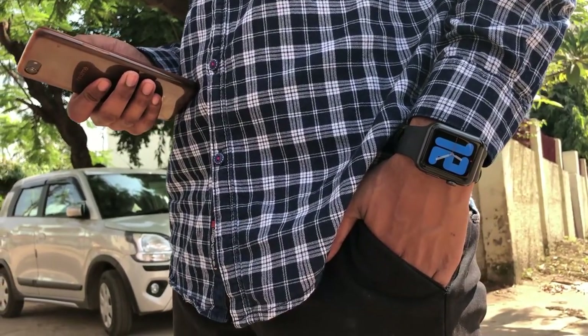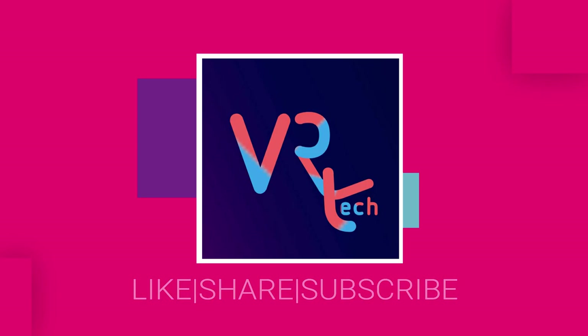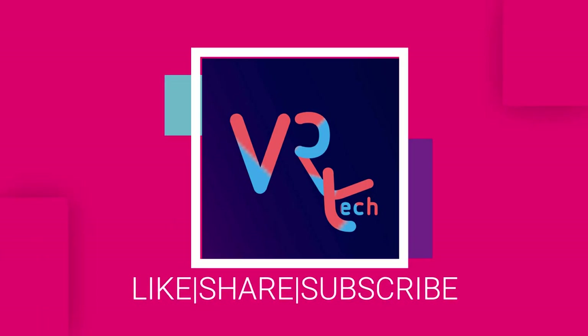That's the end of the video. If you liked the video, please hit the like button and share it with your family and friends, and subscribe to our channel VG View Tech.